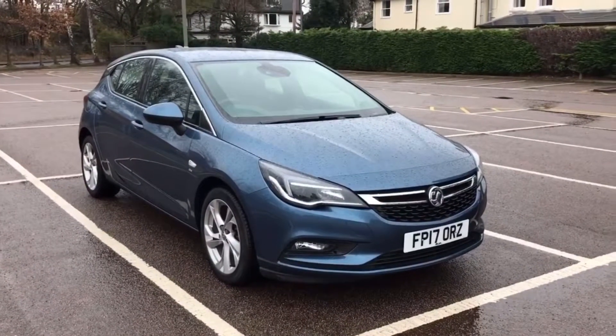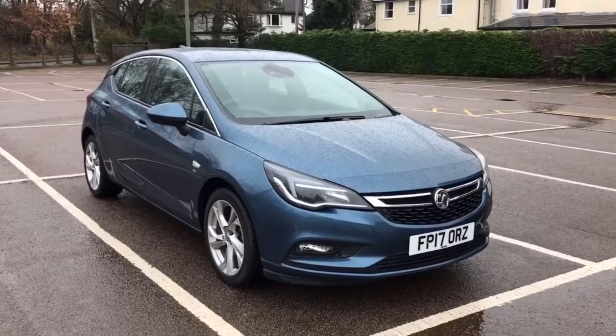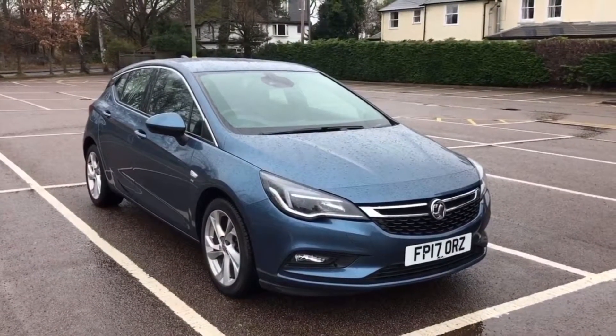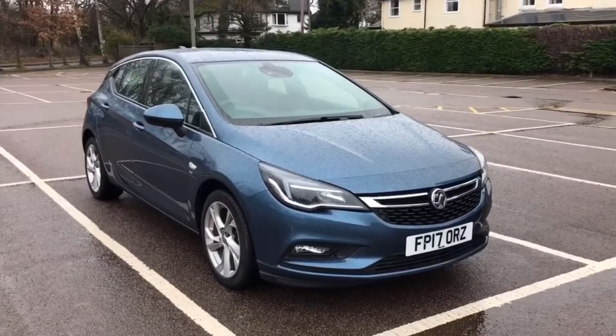Welcome to our video demonstration of Vauxhall's anti-collision warning system. What we're going to do is hop in the car, take it for a drive, I'll show you how it works, and then when we get back I'll explain a few other further bits.